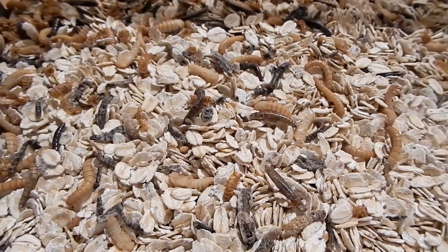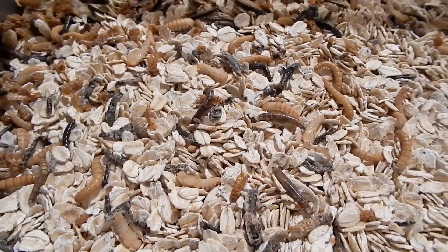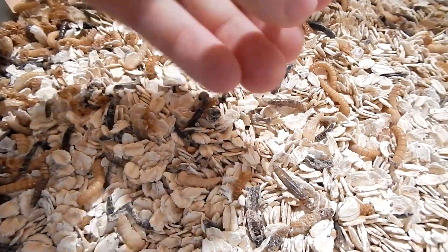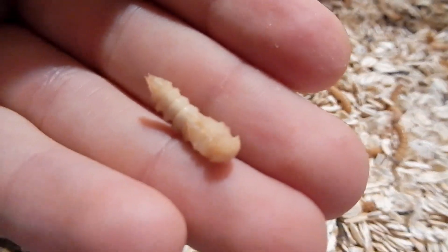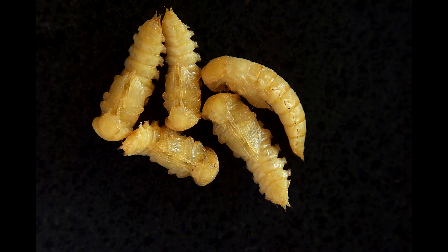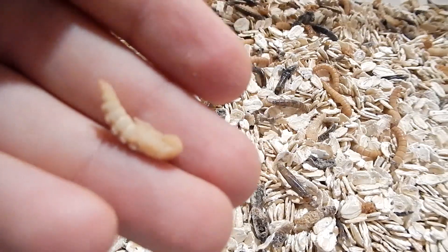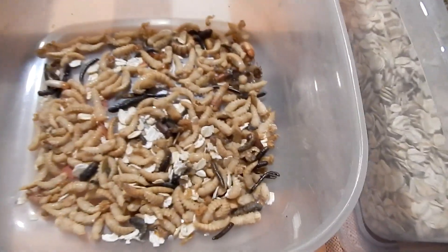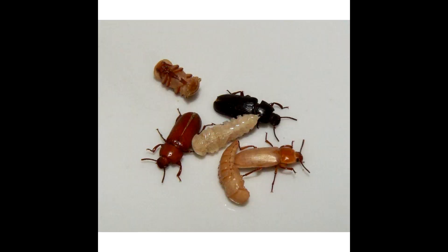Here's how it all works: in one container you have worms — they eat oats, proteins, and fruit or vegetables. They grow and metamorphose into pupae. You collect the pupae and put them into another container where they will transform into beetles. Hatched beetles are brown, and when they harden they turn black.